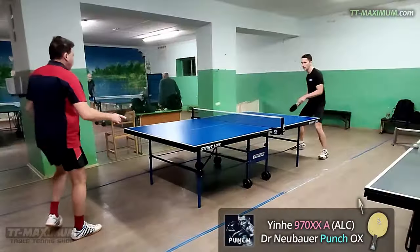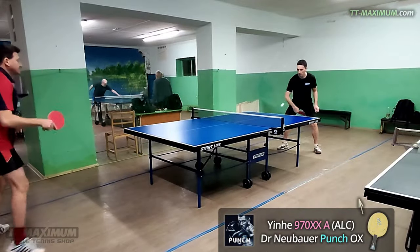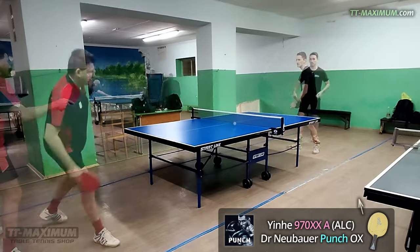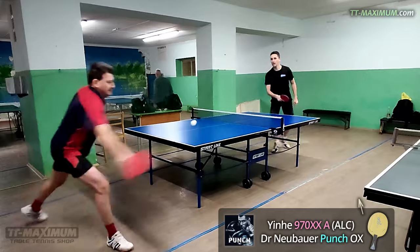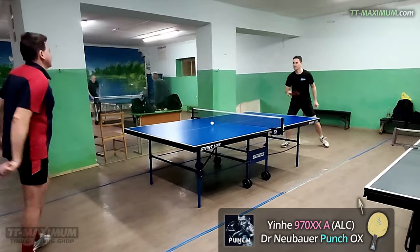It is a fast ALC blade that I like very much. By the way, you may watch the review — the link is under the video. The Punch is a very new product, issued in the second half of 2022, and it is a rubber with speciality.